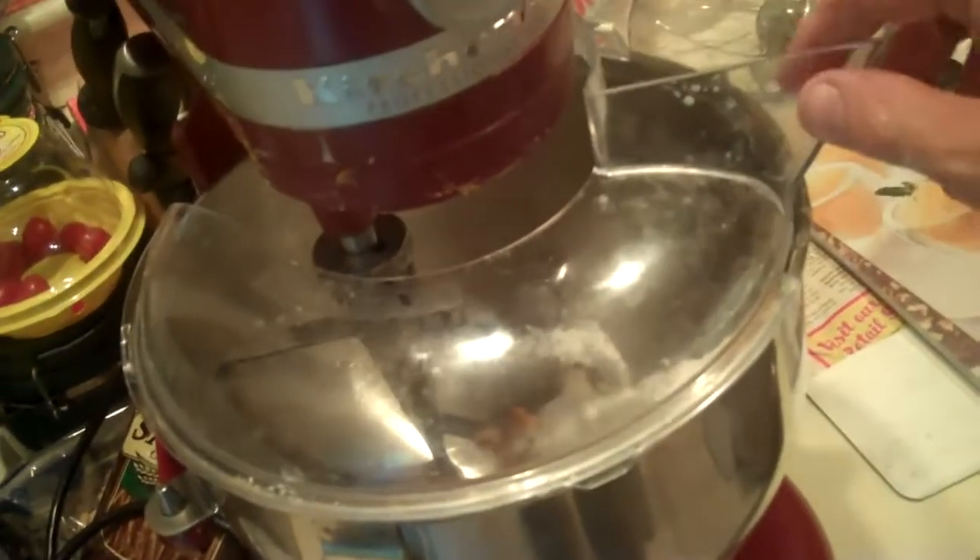One stick cream cheese, one cup of peanut butter, one cup powdered sugar. Put on the guard and start mixing slowly at first, or the powdered sugar goes everywhere — trust me, it happened to me once. Add one can of sweetened condensed milk and now whip it, whip it good.